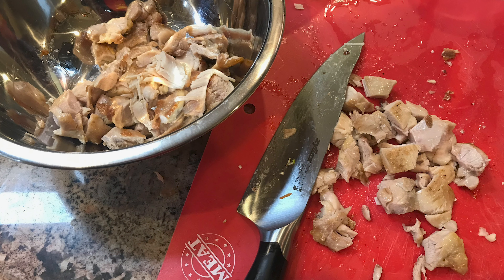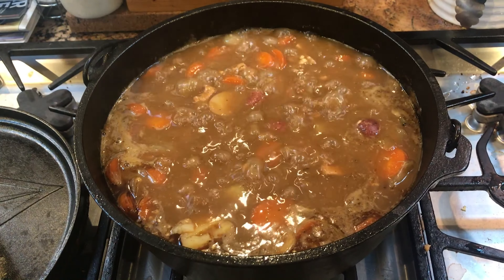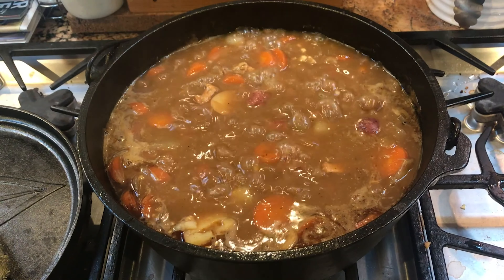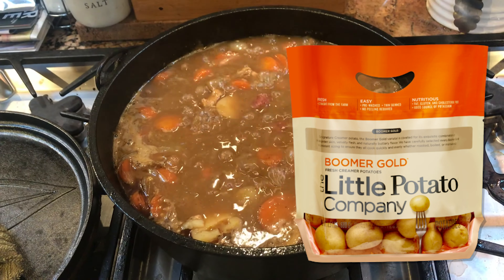Here I take the chicken that's cooled a bit and roughly cut it up into irregular chunks, then add it to the pot with the rest of the chicken broth. In about half an hour you're ready to add the potatoes — everything is cooked at this point except the potatoes, so you're really softening the carrots and infusing the broth with the chicken.